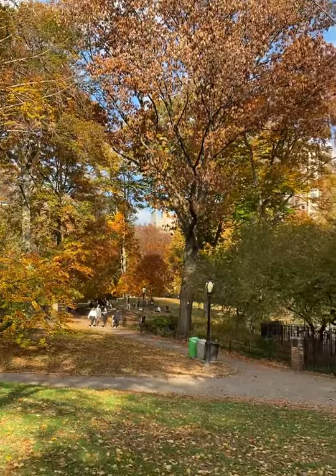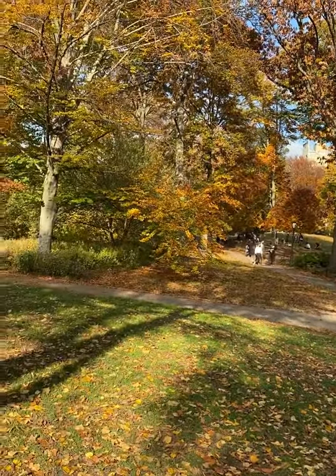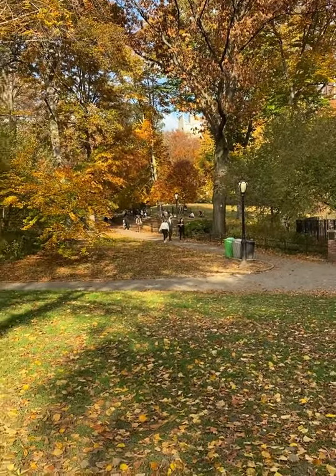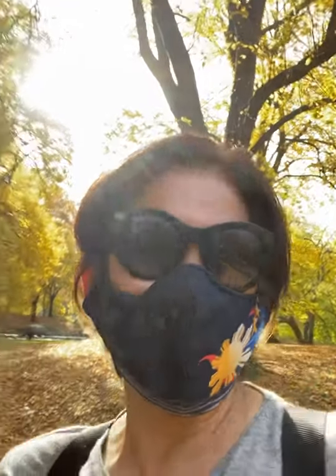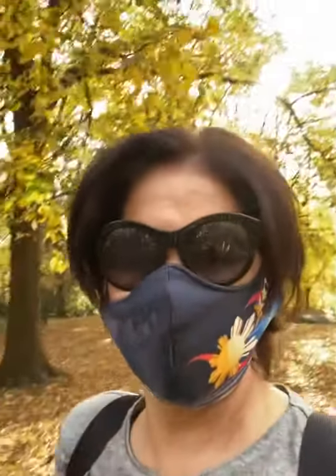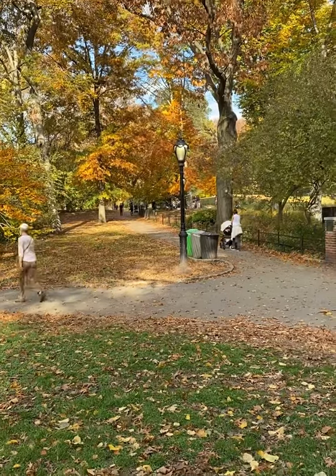It's like the trees are about to enjoy themselves. Napakaganda din. It's like you're also strolling here with me.